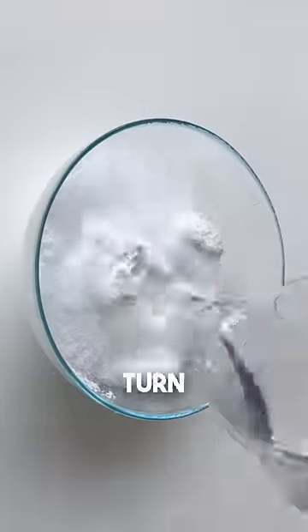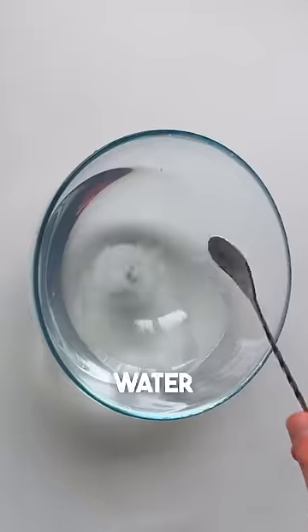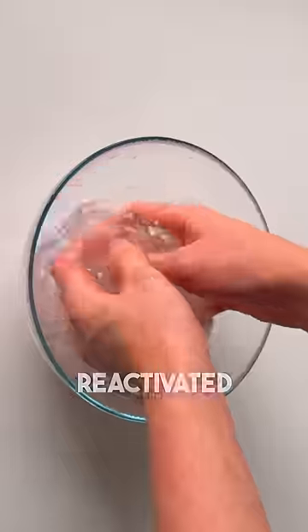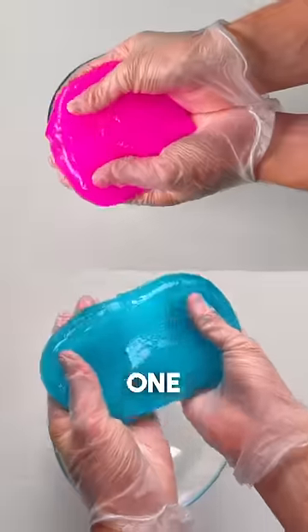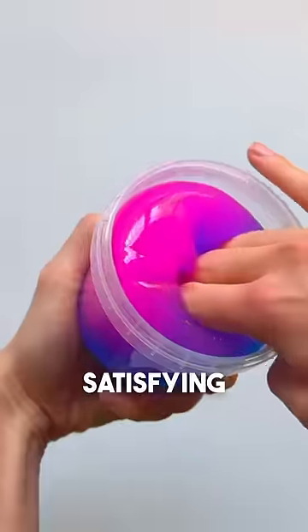I'm attempting to take one slime and turn it into as many as I can. I'm starting off with a small chunk of the slime and I'm gonna add some water and baking soda. Once that's mixed in, I reactivated it and dyed one side pink and one side blue. I let it sit overnight and here we have our beautiful new slime. This was so satisfying to play with.